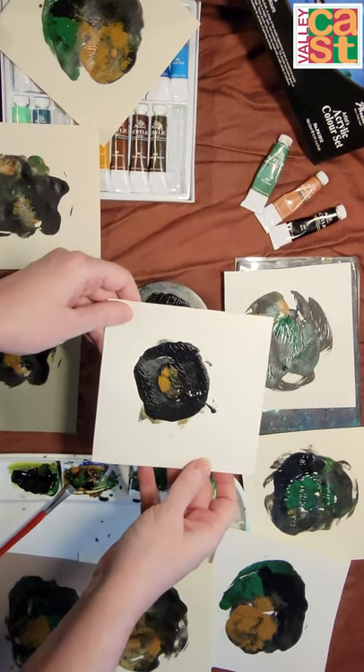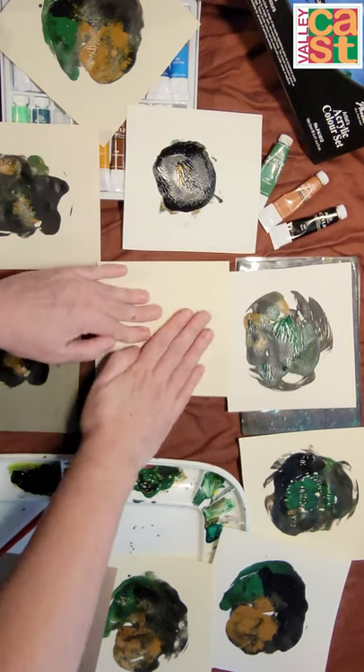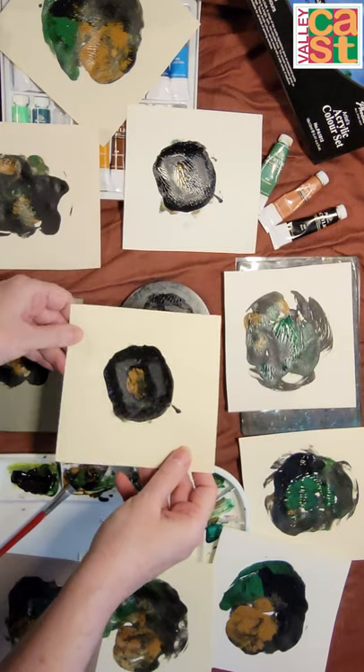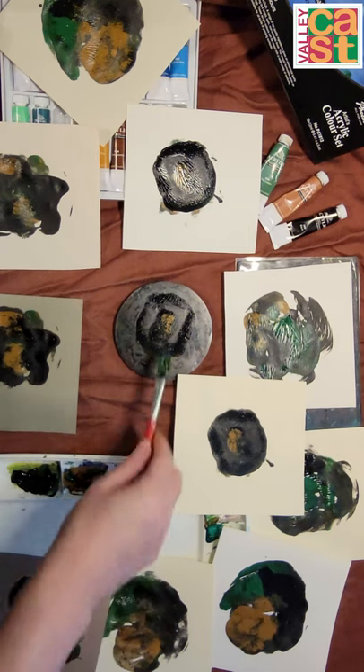Alright, so it actually came out sort of circular looking, but I really like that. Let's put another one down without any additional paint and see what happens. Ooh, so that's now looking a little more mysterious to me. Let's add a dab of green in the middle.